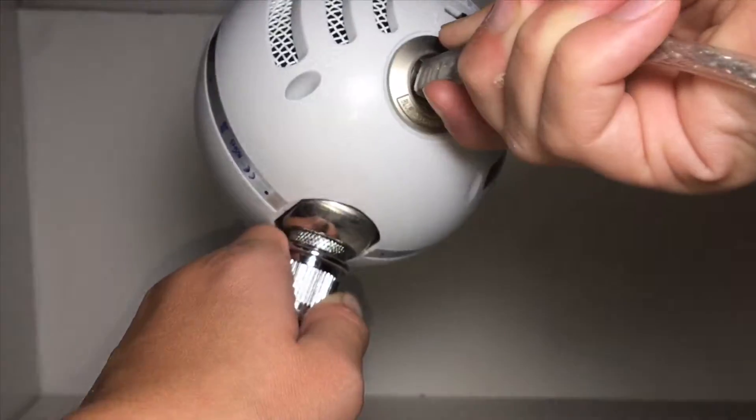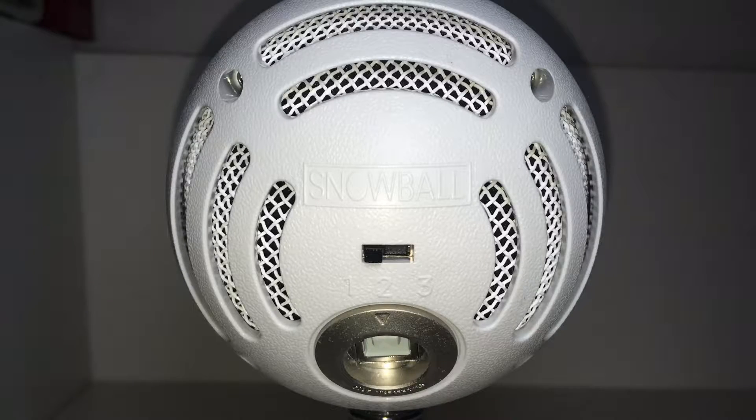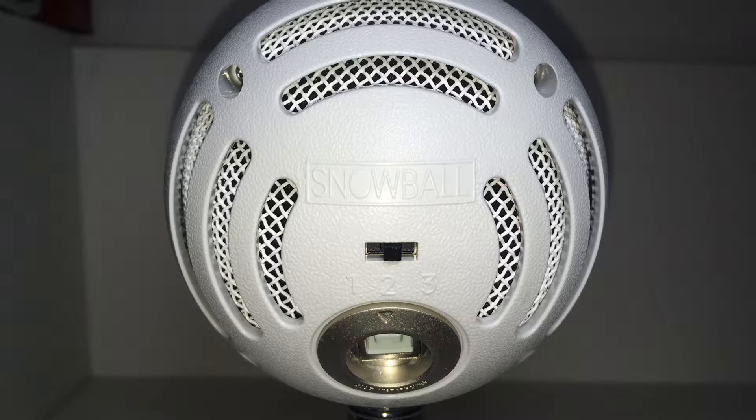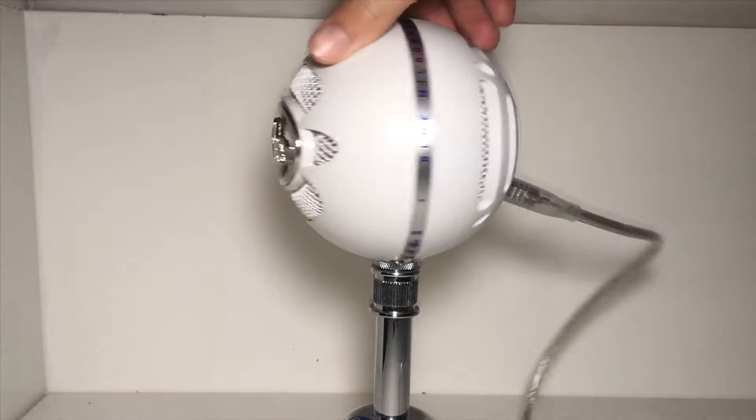To turn the microphone on, all you have to do is plug in the cable that comes with it. There are three modes because we have the Blue Snowball and not the Ice. The first mode is the cardioid mode, which is useful for podcasts, vocals, voiceovers, and commentaries — this picks up just your direct voice. Setting two is a cardioid with a minus 10 decibel pad, good at keeping loud noises at a good quality sound, so good for band practice or similar.